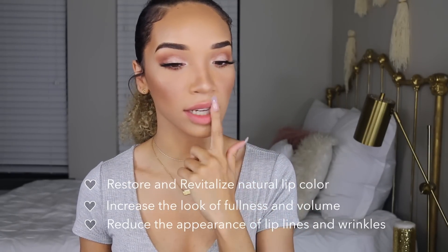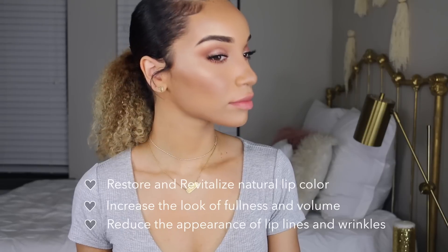Do y'all see the difference? Especially my top lip — it's more rounded out overall. There's a little bit more of a kissable pout going on. It also brings a flush of color to your lips, like a cute little pink color. I definitely see a difference, especially in my top lip. It's definitely fuller, more pouty. It has a softer, smoother appearance too because it fills in your fine lines. If you have wrinkly lips or fine lines, maybe you don't necessarily want to make your lips super big — you just want to get rid of those fine lines. This will kind of plump it up and smooth it out.